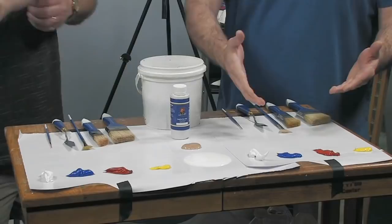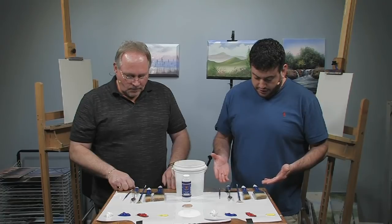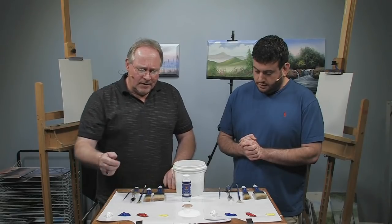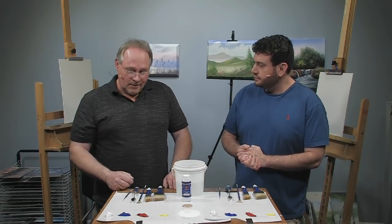Four colors is a lot less intimidating than 18 on the palette, and we have about five different brushes and tools. This is stripped down to the basics — just the primaries. With the primaries we can get any conceivable color we want. Just a few bigger brushes make the job pretty easy. This is fast and fun painting.